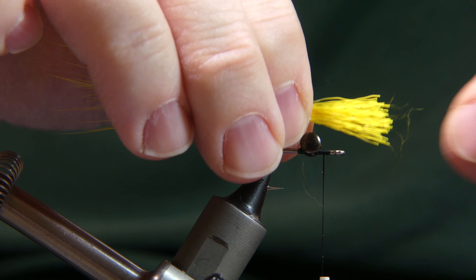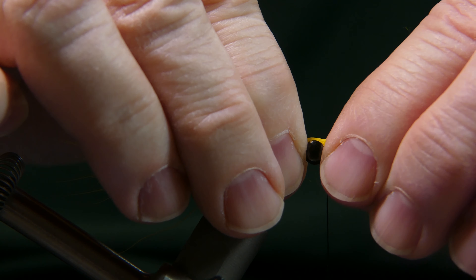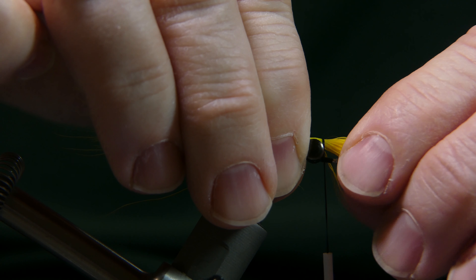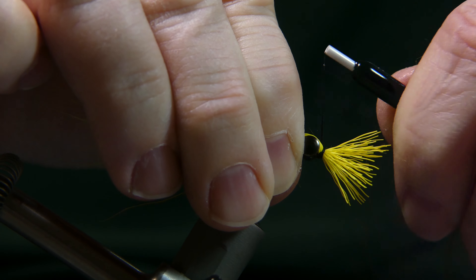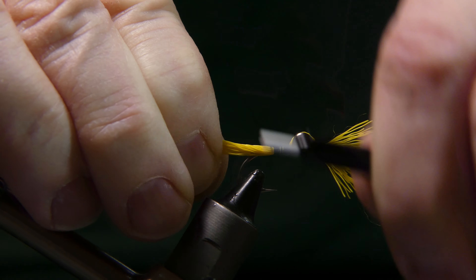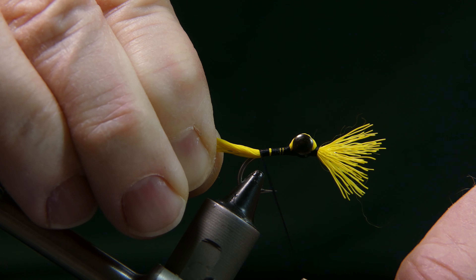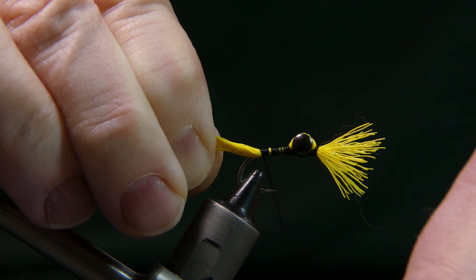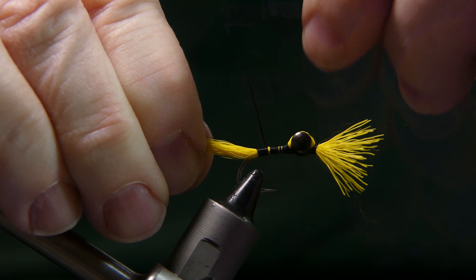Cut them all together, then lay it right on top of your hourglass eyes. Get a loose wrap to make sure they're all lined up, then get a couple good wraps. Take your thread behind your eyes, pull your bucktail straight back, and start wrapping back. Make sure all this bucktail is covered — wrap back to the top of the bend of the hook. Don't put excessive thread pressure on it; too much pressure is going to splay it out. Bring it back up covering all the yellow.